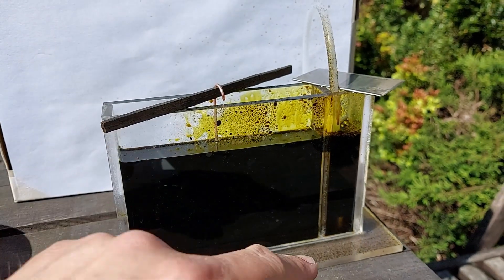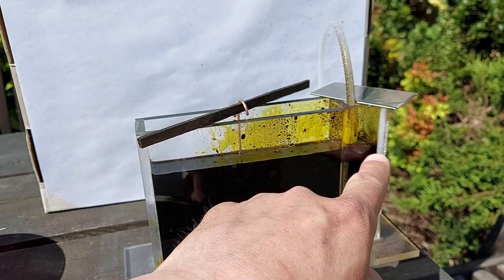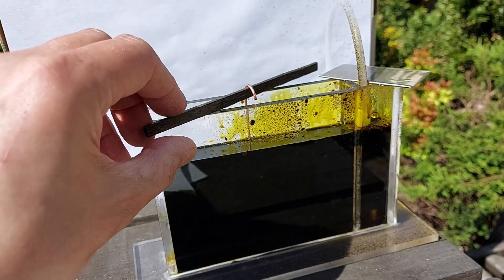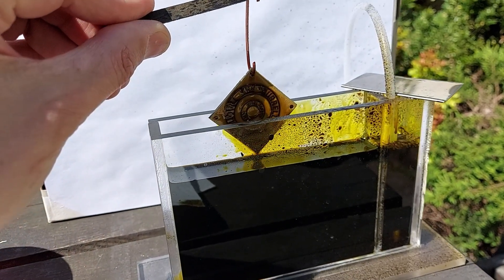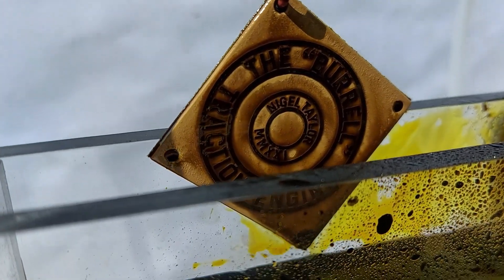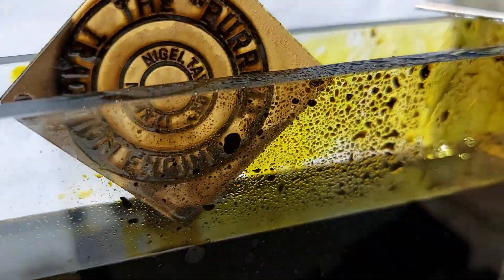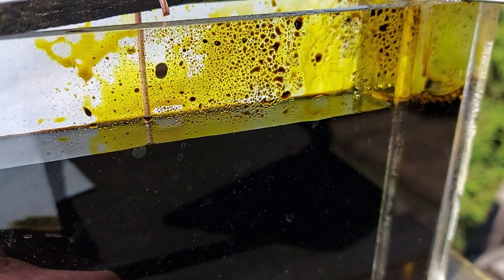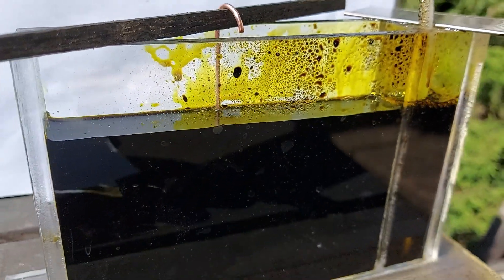The bubble tank with the air on is just moving bubbles up, which moves the ferric chloride around for a more even etching. This is after about 40 minutes. The temperature of the ferric chloride is not hot, just warm — around 25 to 30 degrees C. It could be a lot warmer.